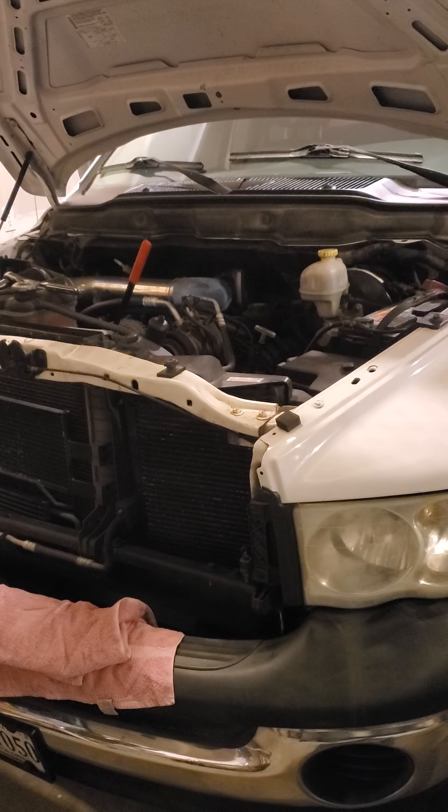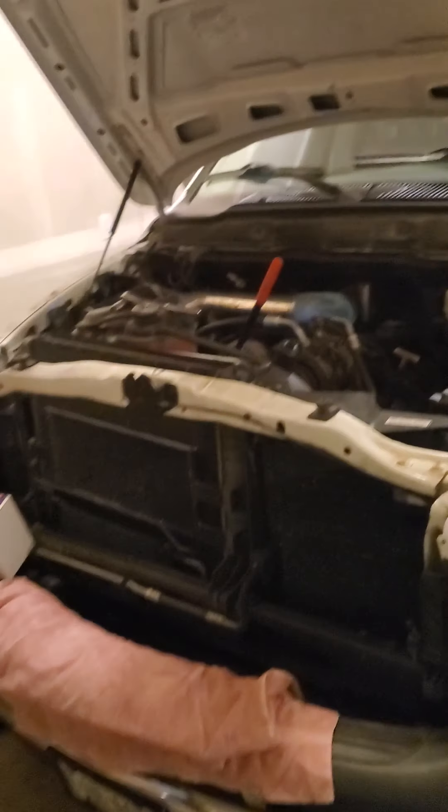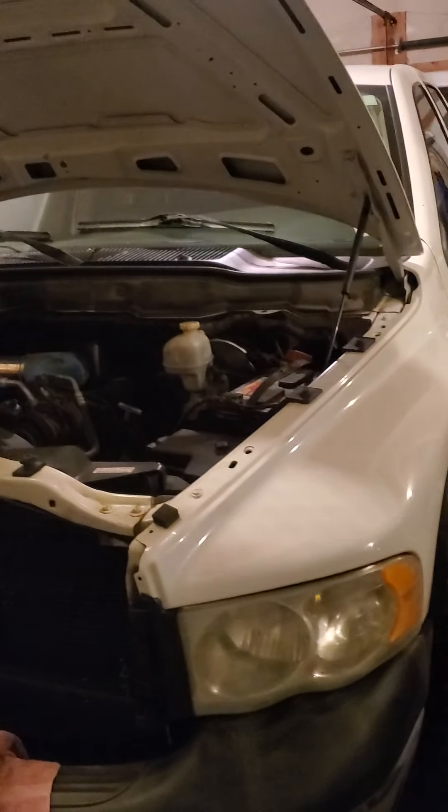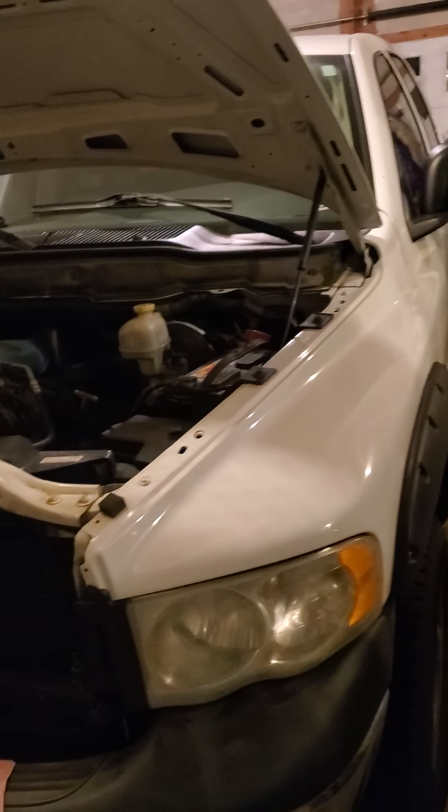Hello everybody, this is Average Errand's Auto Videos. Today we're going to be replacing an automatic tensioner pulley on our 2003 Dodge Ram with a 5.7 liter V8. We've gone ahead and popped the hood.